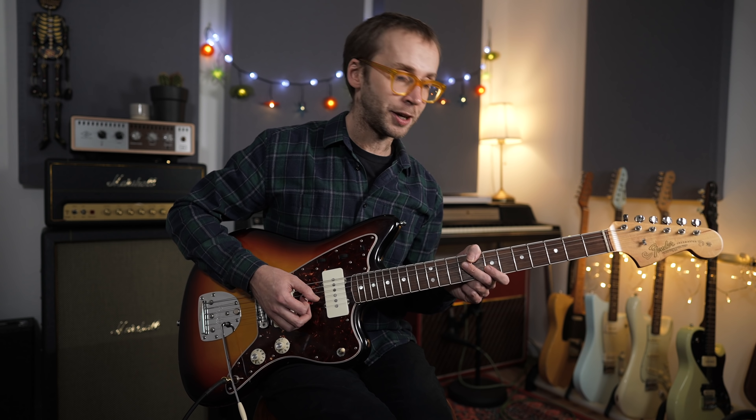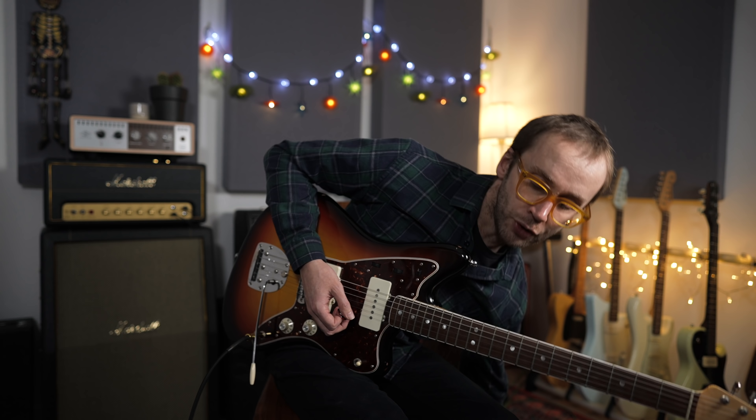Practicing with a metronome is the best possible way to work on your time feel. My favorite exercise is still the classic: put the metronome on beats two and four, then improvise a solo and try to make it feel like you're grooving with the metronome.